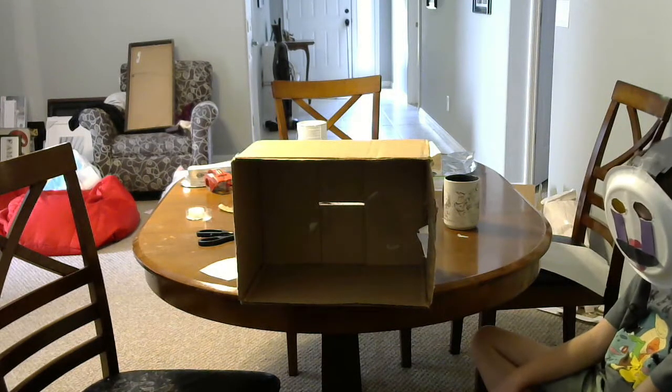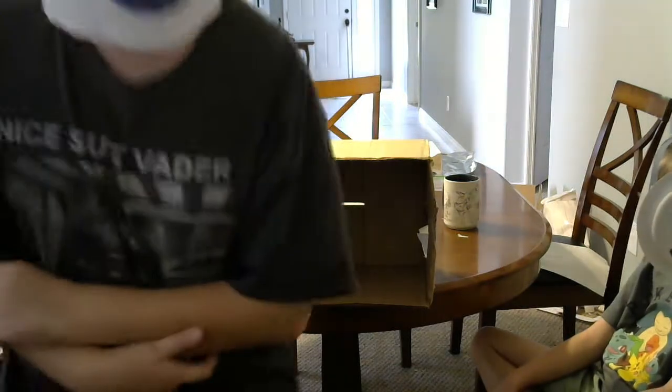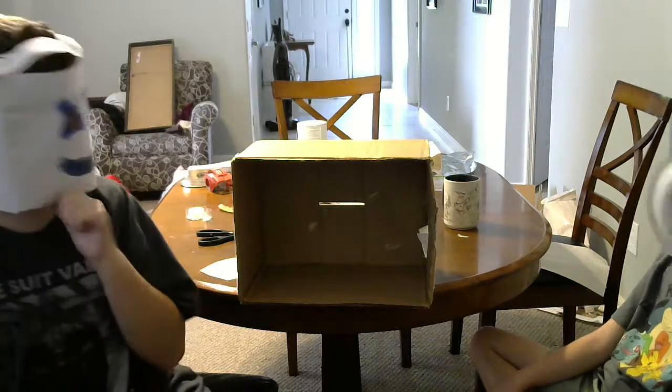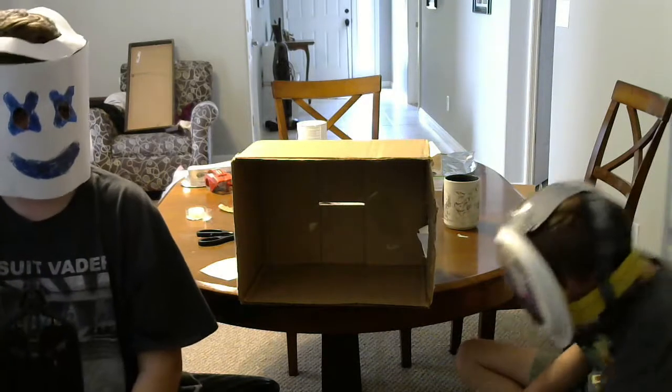Where are Snuggles? No one? Is that you? Yes! I got a new mask.